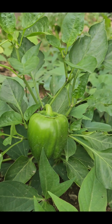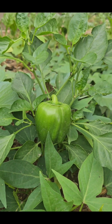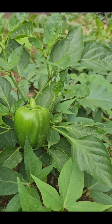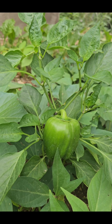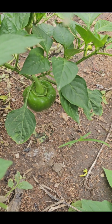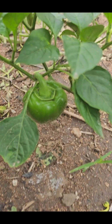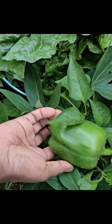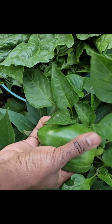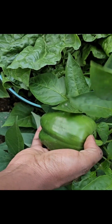You might want to wait until your bell peppers reach this size, or even bigger, or until they start turning yellow or red in color — but I prefer mine green as they look.